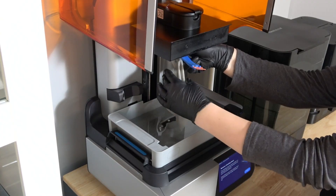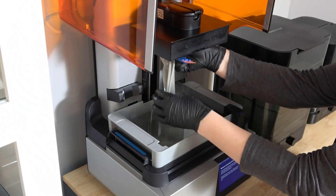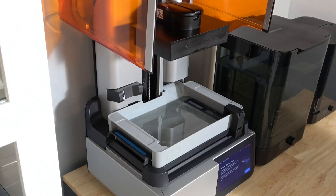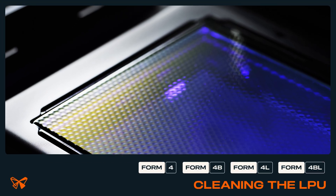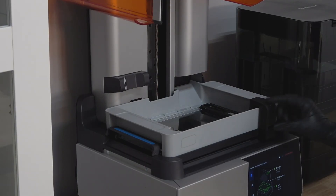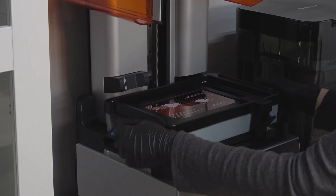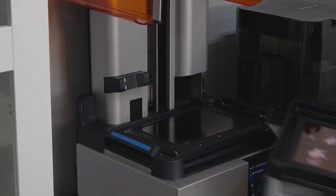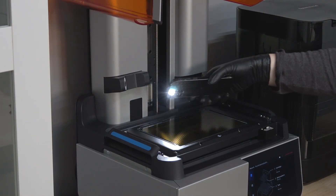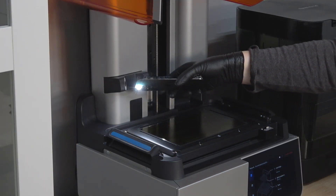If cleaning the tank and attempting a new print orientation does not resolve the issue, contact our Formlabs support team for guidance before proceeding. If further maintenance is necessary for resolving print issues, you may need to inspect and clean the LPU's release texture. Remove the consumables from the printer and use a flashlight, LED or cell phone light to illuminate the release texture. If you see dust, smudges, or contamination, clean the release texture following Formlabs' instructions. Keep in mind that minimal cleaning is best for optical surfaces like the LPU.